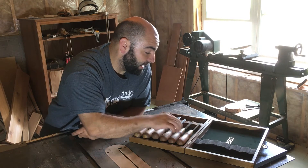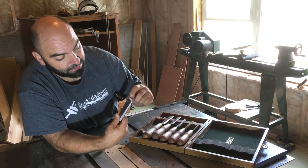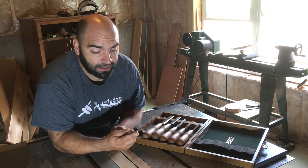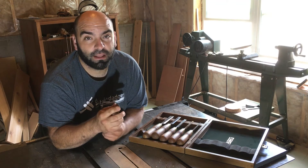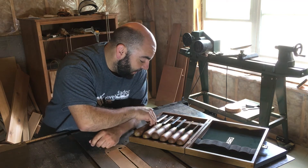To combat that, I started putting a micro bevel on it. I'm not sure if you can see the little difference in the sheen there where the edge is polished, but it's about a four or five degree bevel — not much, but it made a huge difference in how well these chisels hold their edge.